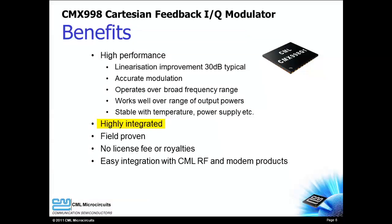The high level of integration reduces your parts count and bill of materials cost. The CMX998 is a proven device that is serving in many designs around the world. No license fees or royalties are required with the CMX998, and the CMX998 can be easily combined with other CML, RF, and modem products.